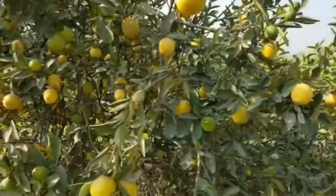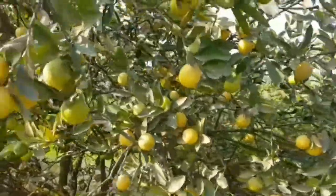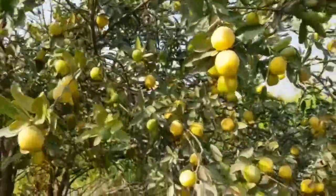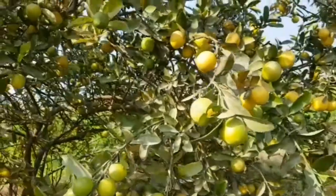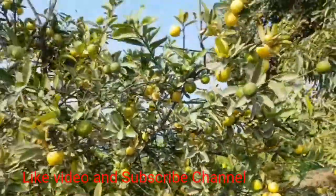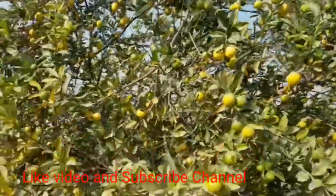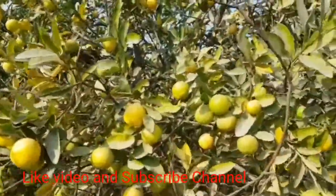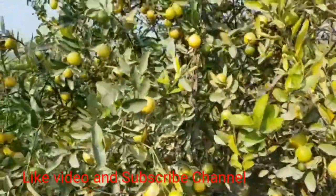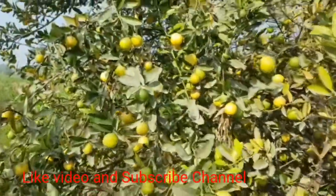Good afternoon, my viewers. Welcome to MS Gardening. As you are watching my video, it is a sweet hybrid lemon with sweet taste and a lot of pulp. It is ready for fruiting in two to three years, and a lot of production can be obtained after four years.